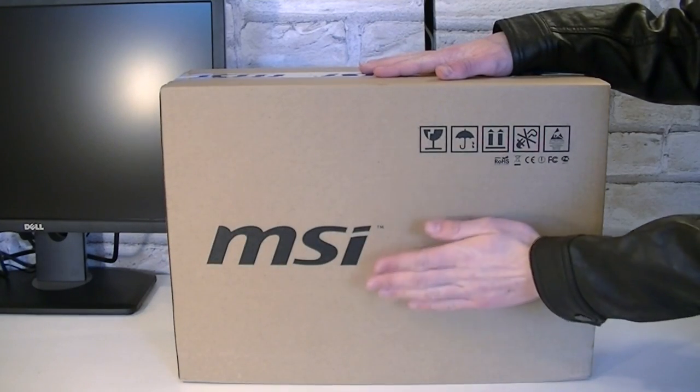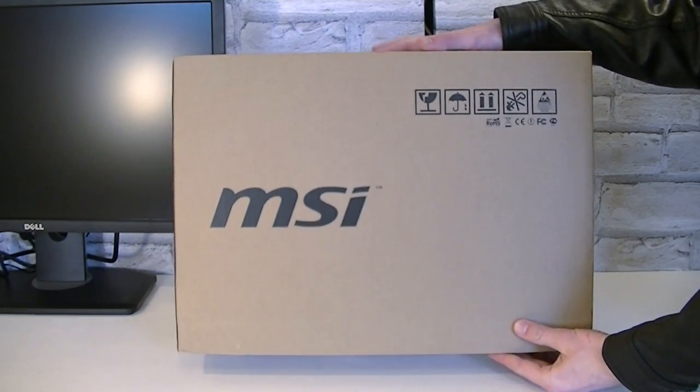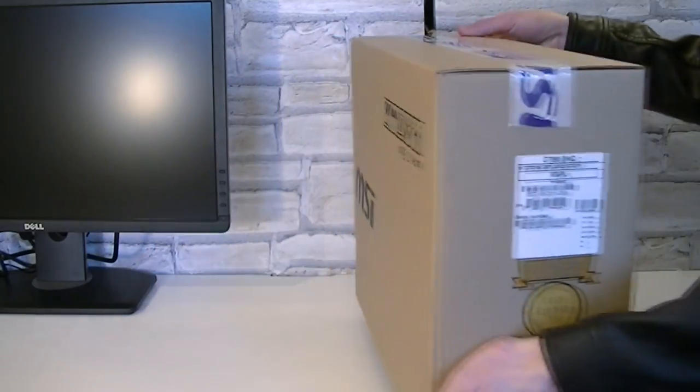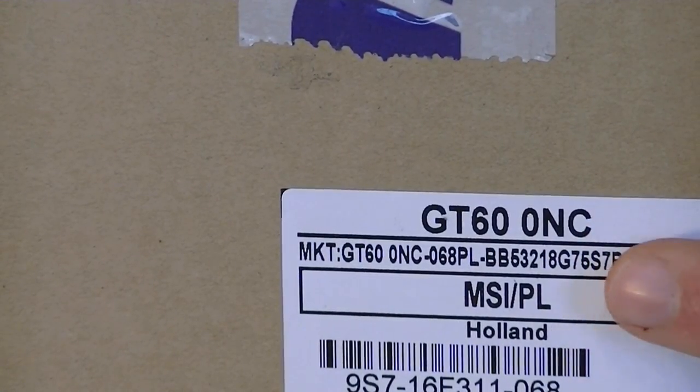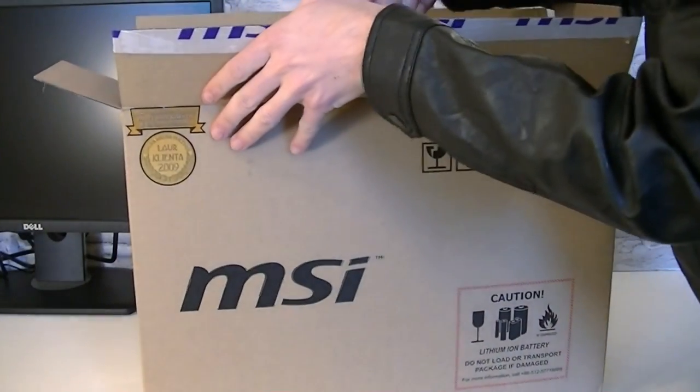As you can see it's just a simple cardboard box with the MSI logo printed on it. Right here on this side you can again see the full model name and it seems to be the Polish version. But let's open this box up and see what's inside.